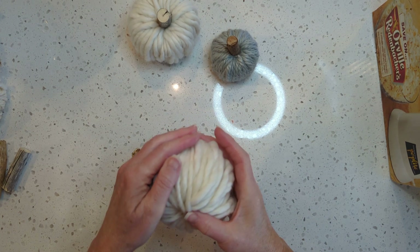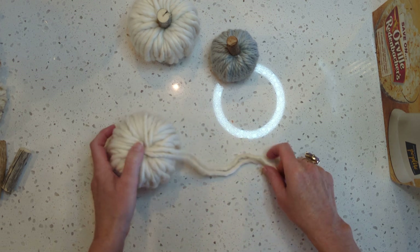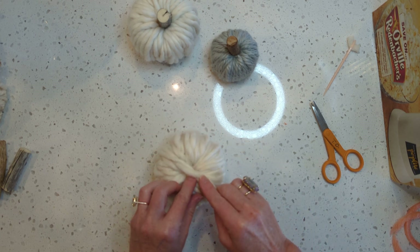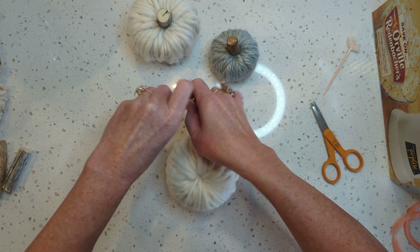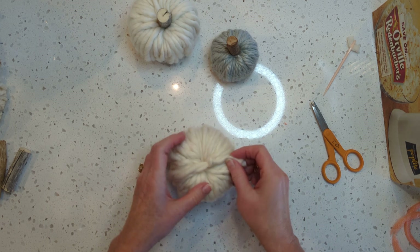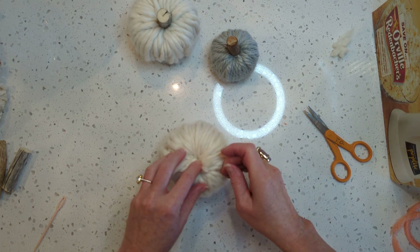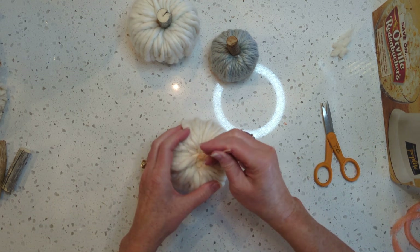I've got that finished up — I'm pretty happy with that. I definitely could have done it with 11 yards; I went ahead and used up the rest of my yarn. Now I'm going to finish it off. All you need to do is cut the needle off, wrap it back down, and tie a knot just past where the center is — just so it doesn't fray. Then just shove it in. You probably don't have to tie a knot but I like to make it more secure, especially if you're going to stick your stem in that end.